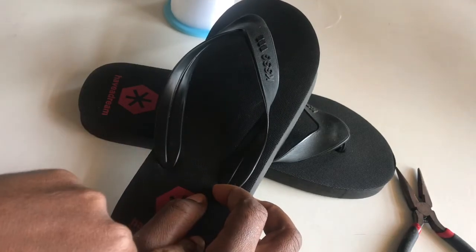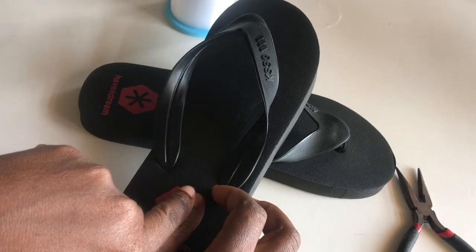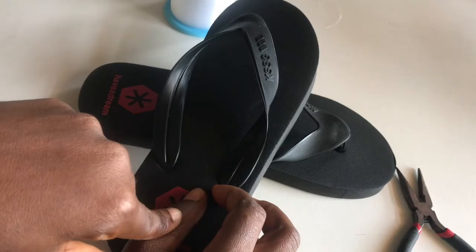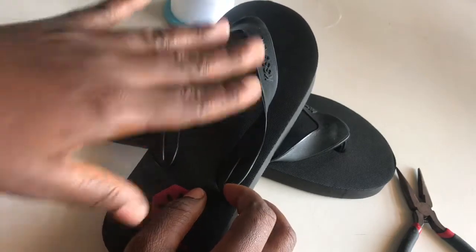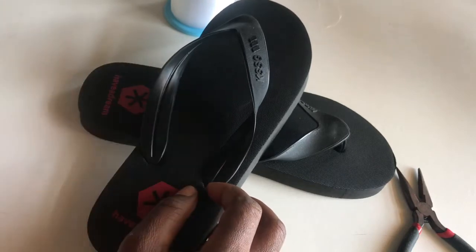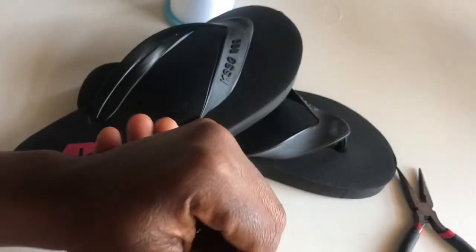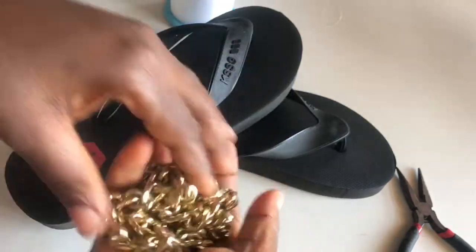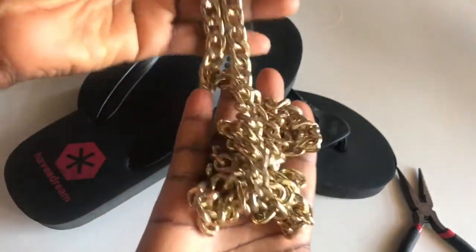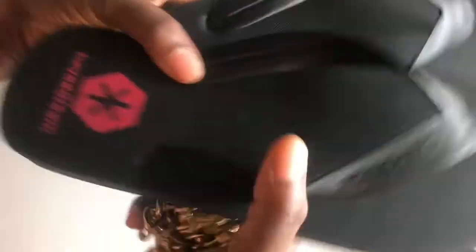One of my sisters bought slippers that cost about 80 cedis or so. The price of the slippers activated the 'I can do' spirit in me. The things I am going to use for this project are this chain and my slippers.